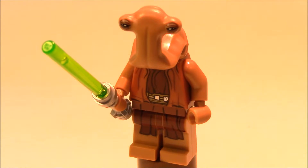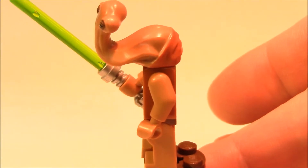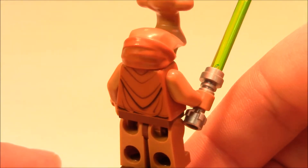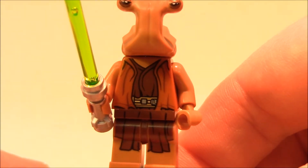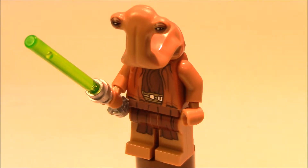Next is the Ithorian Jedi Master. Ithorians were mammalian, herbivorous sentient species, commonly called hammerheads because of their long curving neck and T-shaped head. You could tell male from female Ithorians by the humps on the back of their head — females had two humps while males had only one. The minifigure has printing on the back of the torso, a standard silver Jedi lightsaber hilt with a green lightsaber, and printing on the torso and pants. It's a cool twist that the cantina hammerhead turned out to be a Jedi.